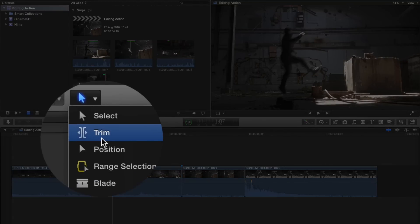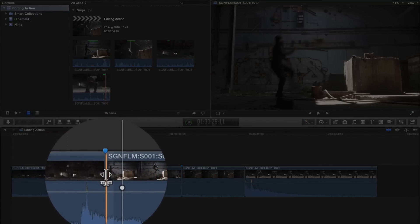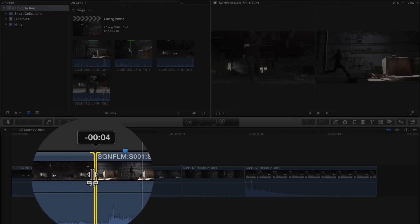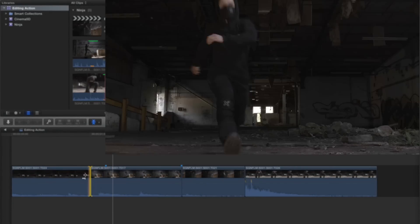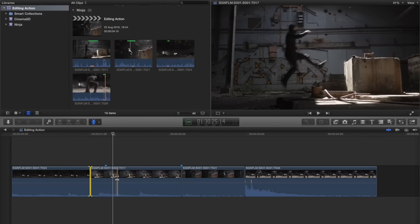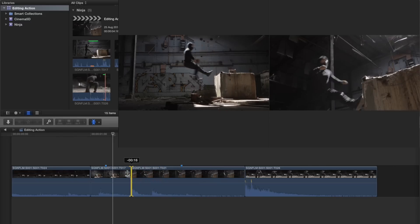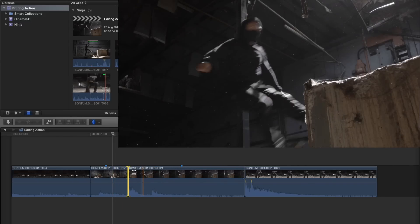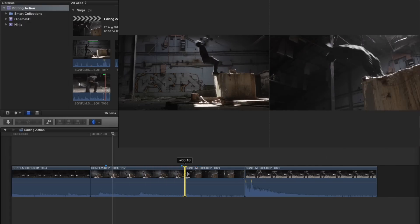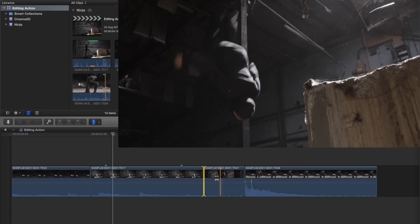So although that's great for getting the timing right in phase one, it's actually the last place we want to leave the edit. The way the roll tool works is it takes frames off of one clip and adds the same amount of frames onto the following clip. So if you were to roll back five frames, you've taken five frames off clip one but added five frames to the beginning of clip two. Your timing hasn't changed because you're doing the same thing to both sides of the edit. What you're going to want to do is roll that back or forwards to roughly halfway through the action.